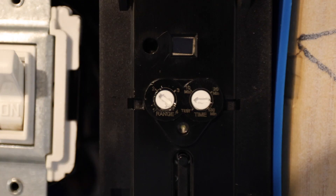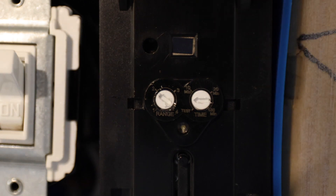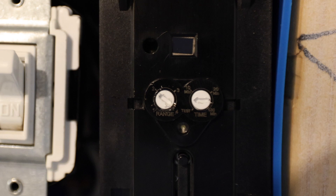So if you simply always want this thing to turn on no matter what — no matter how far you are, no matter how much motion there is — turn it all the way to the right.